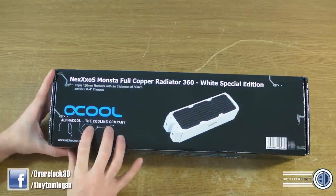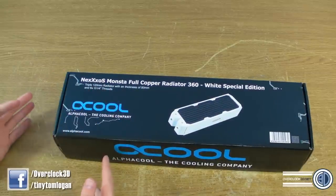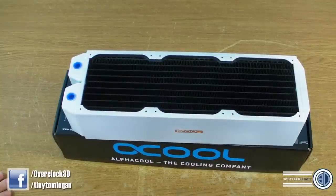Another thing is loads of people always say that when I do these things, I spend too much time taking stuff out of the packaging. So if by magic, here's one I prepared earlier.